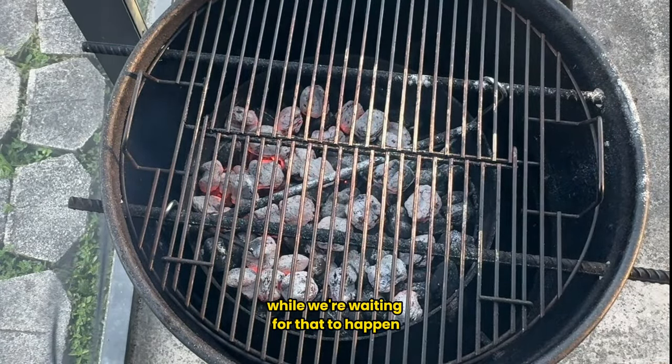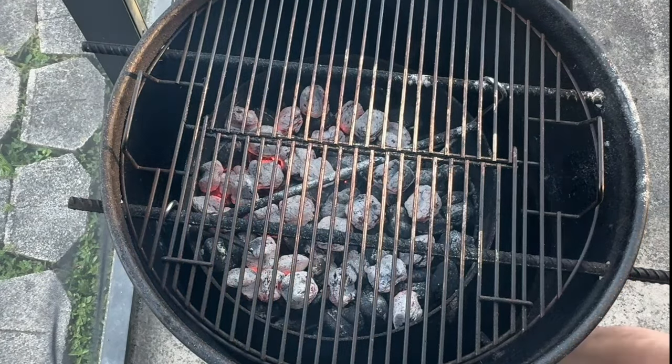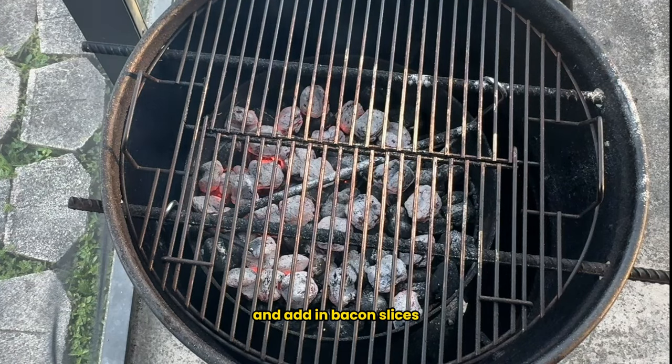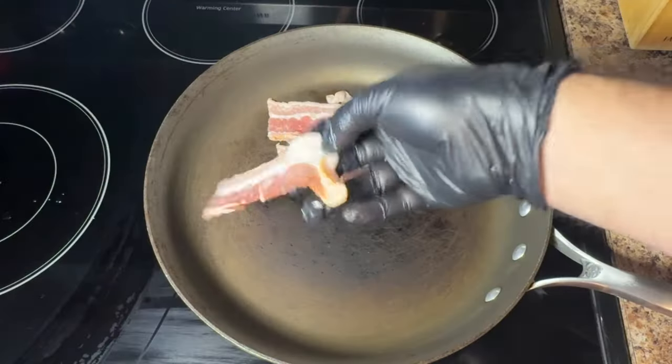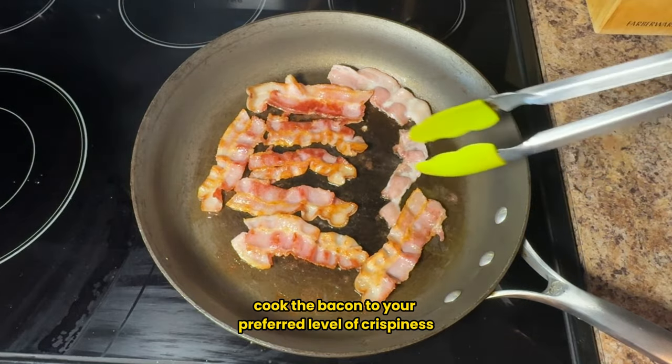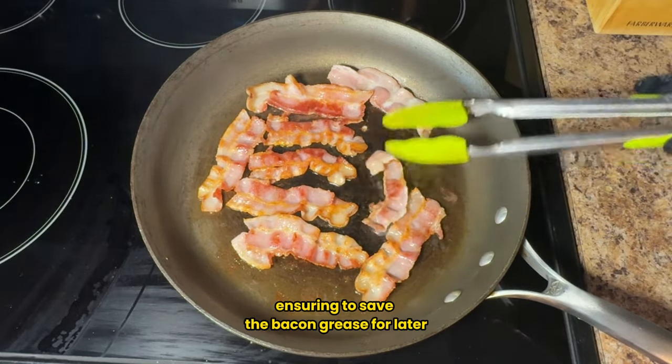While we're waiting for that to happen, I'll fry up some bacon. Start by heating a frying pan over medium heat and add in bacon slices. Cook the bacon to your preferred level of crispiness, ensuring you save the bacon grease for later.